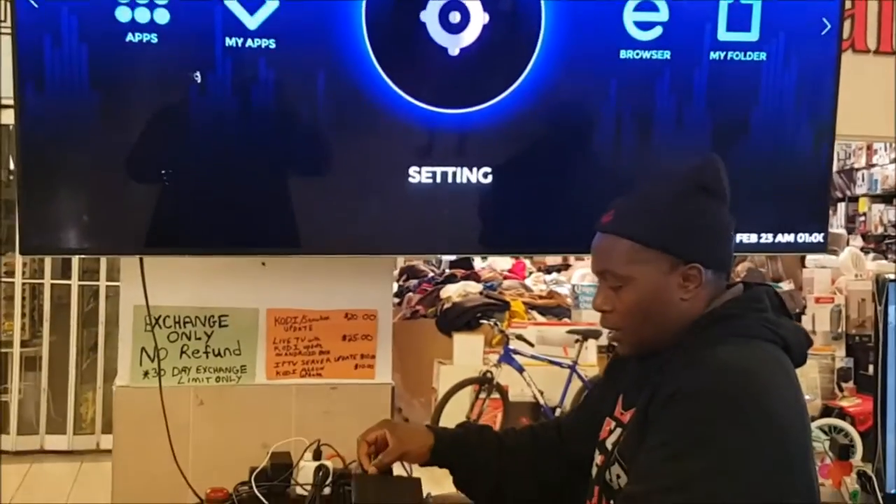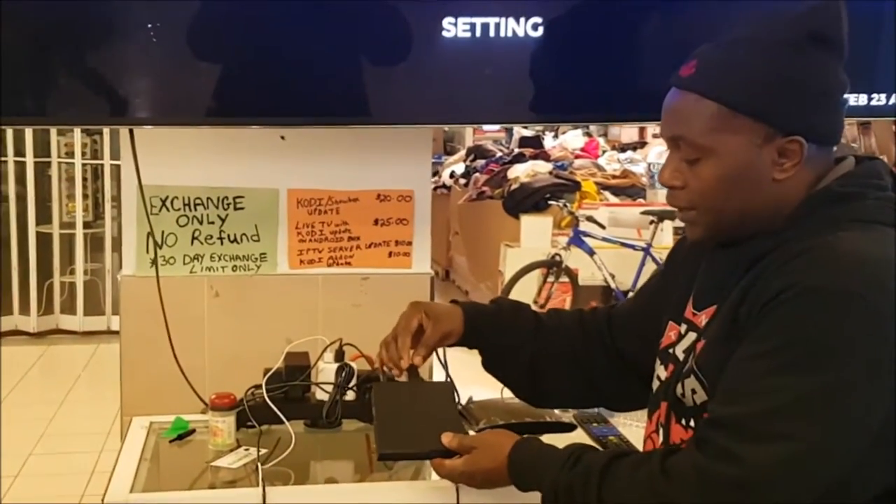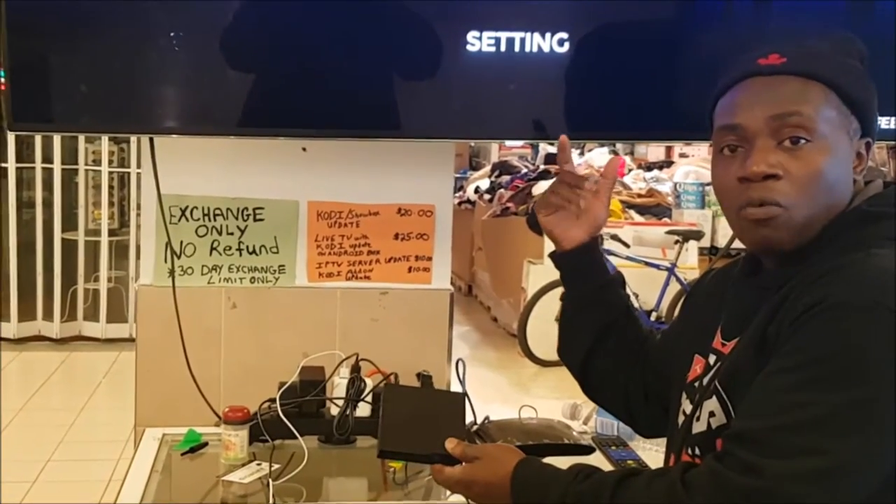The setup is like this. This is my stick here. This is the power. The HDMI will go in here and it'll go to the back of your TV — HDMI 1, 2, or 3.